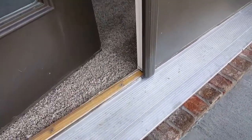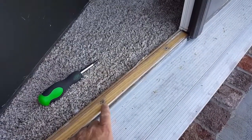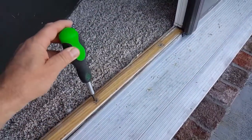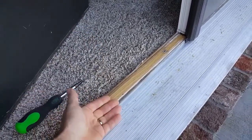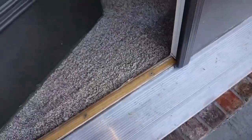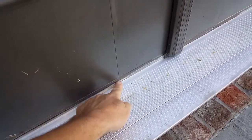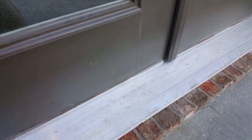What most people don't know is that the threshold is adjustable. Most thresholds have four screws at the bottom — some have a weather cap, this one doesn't — and by simply turning them clockwise or counterclockwise you raise or lower the threshold. With trial and error, you can get the threshold raised just enough so that the rubber sweep comes over the threshold, and that will keep the weather out and the conditioned air in.